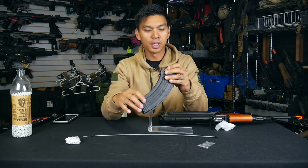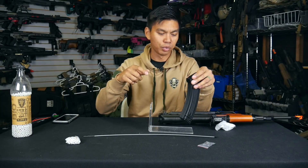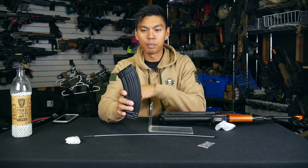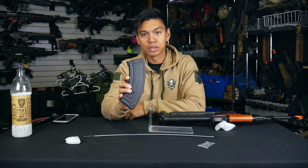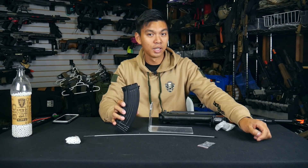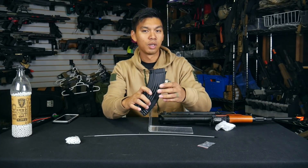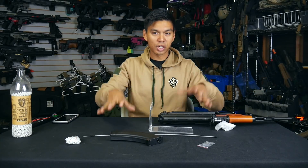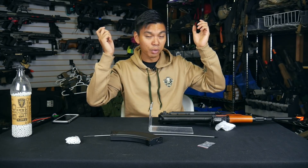There are some BBs already in the magazine. I did test fire this at Evike.com before I bought it, just to make sure it shot — just a brief fire to confirm the BB came out. So this is basically my first impression coming out of the box. What's nice about starting off with an AK is the high capacity magazine holds 600 rounds, which is quite a bit for a backyard or pickup game. With an M4 you only get 300 rounds from a high cap, but with an AK you're set for two to three games on a single magazine. Just eye protection and your gun and you're good.